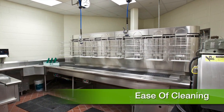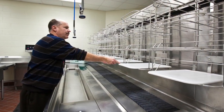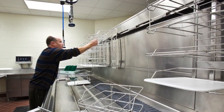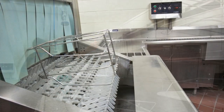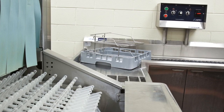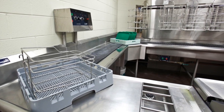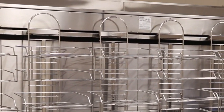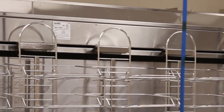Cleaning is a big health department issue for dish rooms, and AVTEK's bus track provides an answer to this challenge. Tray carriers and supports are quickly and easily removed and fit into the dish machine, whether it is the pegs of a flight type or in the racks of a rack type machine. The bus track's drive components are concealed inside the unit, leaving only a stainless steel wall to clean.